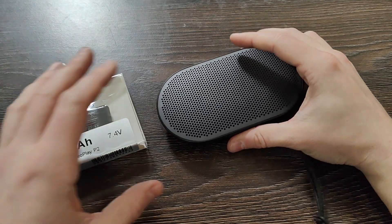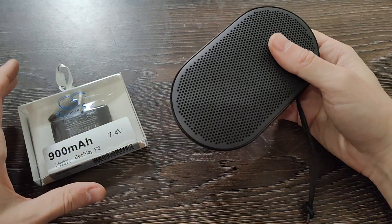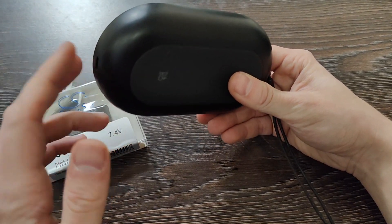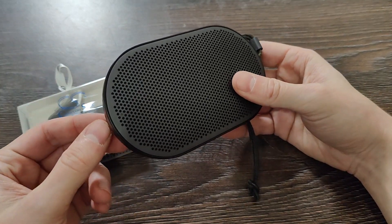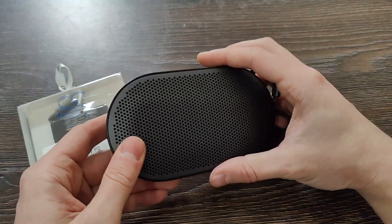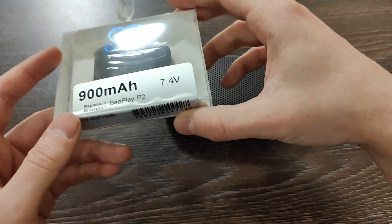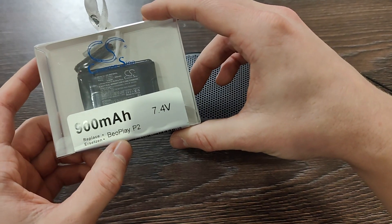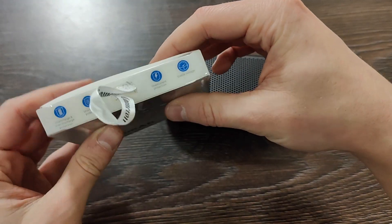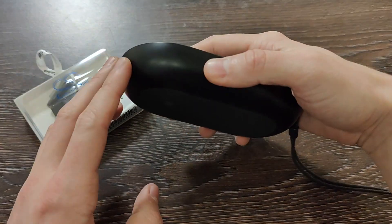Hello guys, today we have some guidance on how to replace the battery for the Bang & Olufsen speaker Beoplay P2. The charging capacity right now is very low — it can only hold 30 minutes. All the time you need to use a wired charger to listen to music. There is a solution: replace the battery. I've got a battery from AliExpress, from Cameron Sino — it's not 100mAh exactly for Beoplay P2, it's 7.4 volts. It looks quite high quality, so let's dismantle the speaker, replace the battery and test it out.